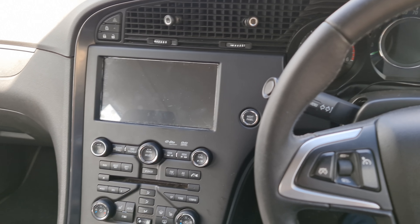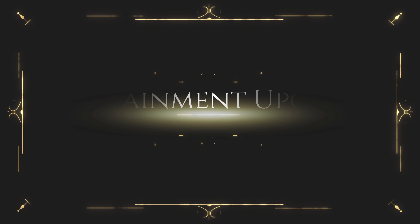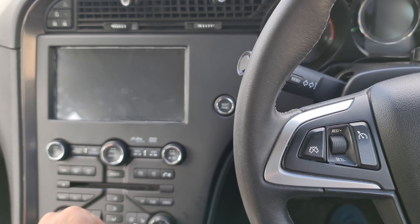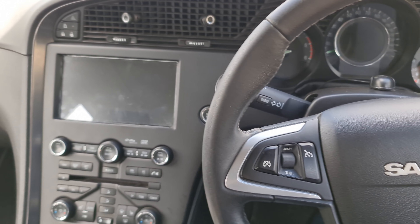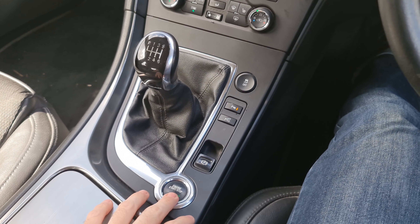This is a quick video about the Saab 9-5 New Generation and the aftermarket head unit you can put in it. I'll show you how quick it is to boot up. I haven't started the car today, so this is a cold start — let's just hit that button.